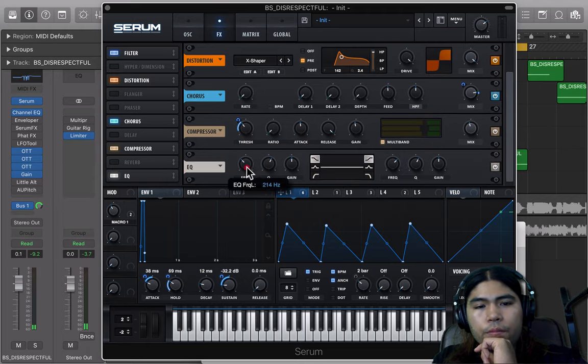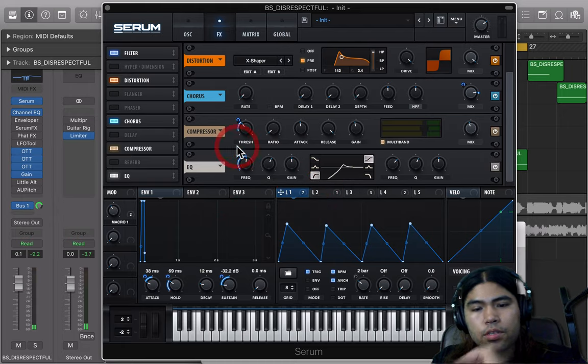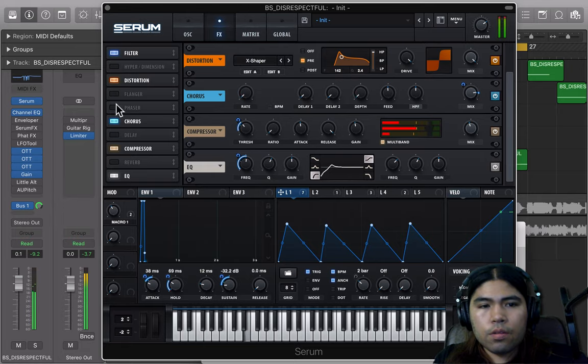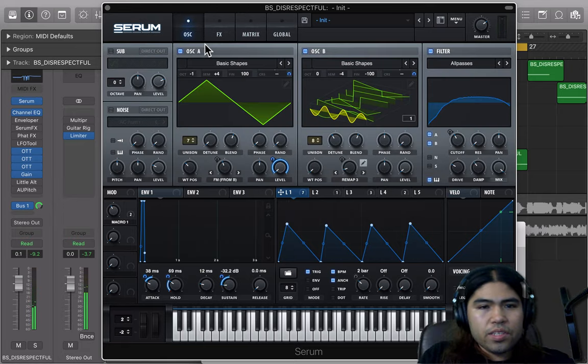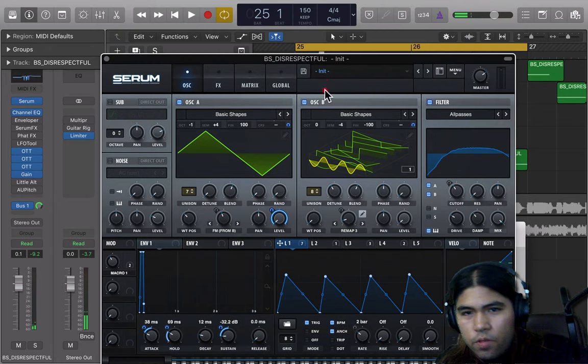You can also throw an EQ if you want — low-pass side, go ahead and modulate it downward. And that's basically it guys, that's the whole thing to the sound.